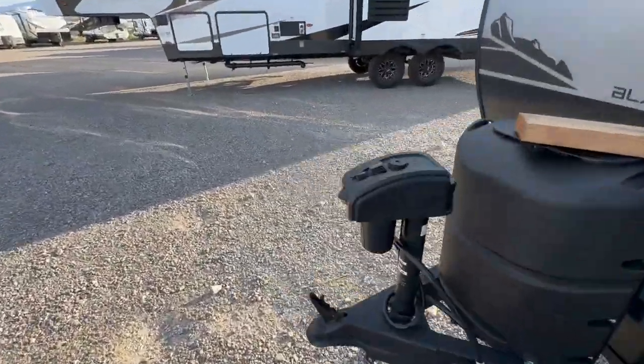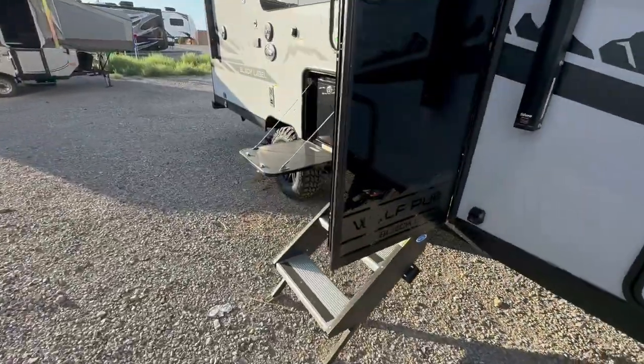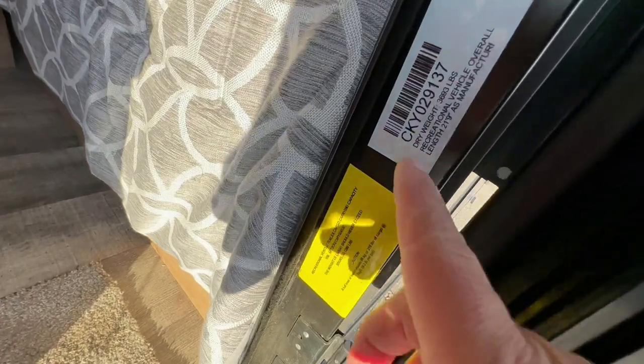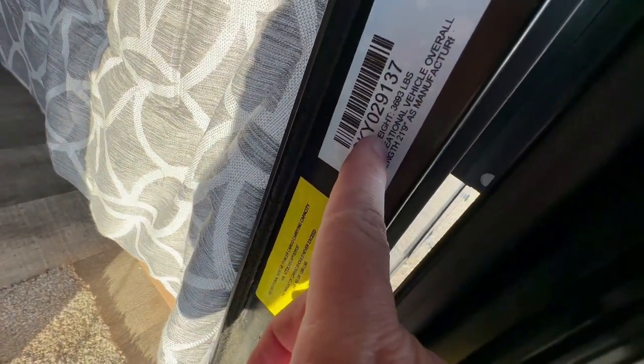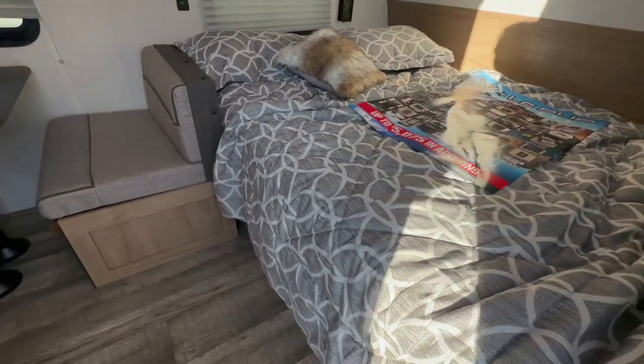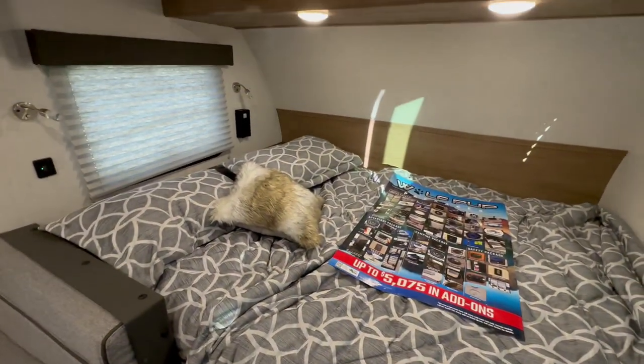The GVWR is 4,999 pounds. The dry weight — easiest way to find that with a Forest River product is to go straight to the door — is 3,693 pounds. So if you have a 5,000 pound tow capacity, this is perfect for you.